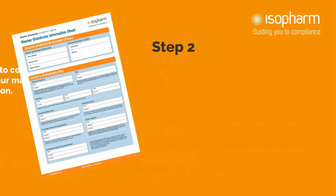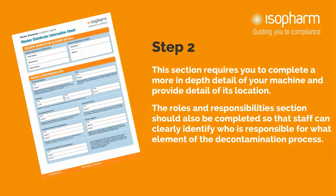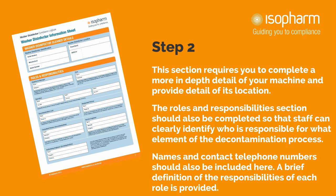Step 2. This section requires you to complete a more in-depth detail of your machine and provide details of its location. The roles and responsibilities section should also be completed so that staff can clearly identify who is responsible for what element of the decontamination process. Names and contact telephone numbers should also be included here. A brief definition of the responsibilities of each role is provided.